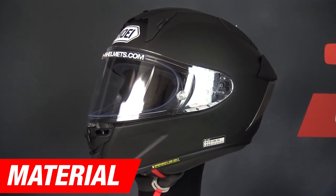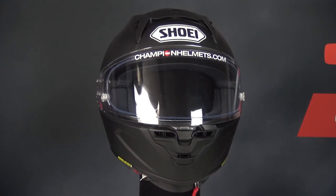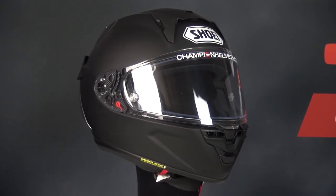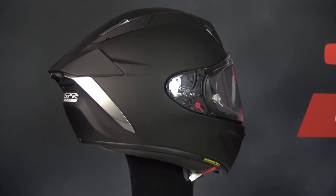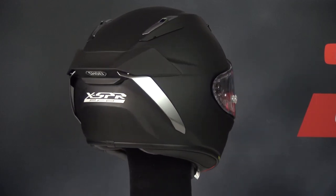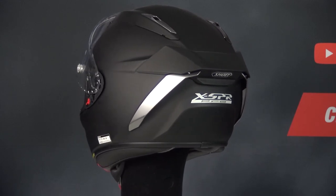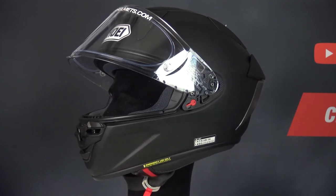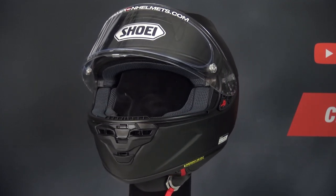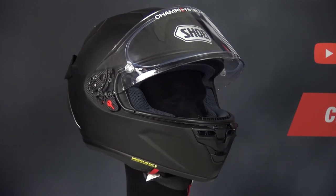We are going to start the review with the material part. The outer shell of the X SPR Pro is made of Shoei's shock-absorbing AIM+, and is available in 4 different outer shell sizes: XS, S, ML, XL and XXL. The AIM+ outer shell consists of several layers of fiberglass composite and has the characteristics of providing ultimate strength and shock absorption. It also features a multi-density EPS inner shell, which provides great impact absorption and makes the helmet even safer.